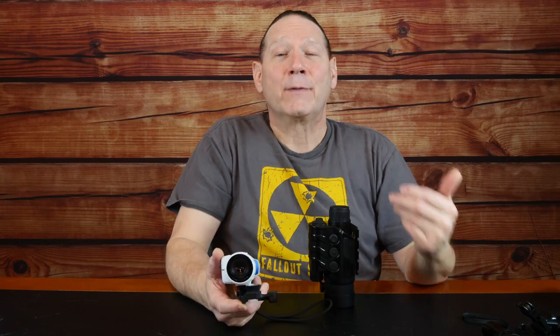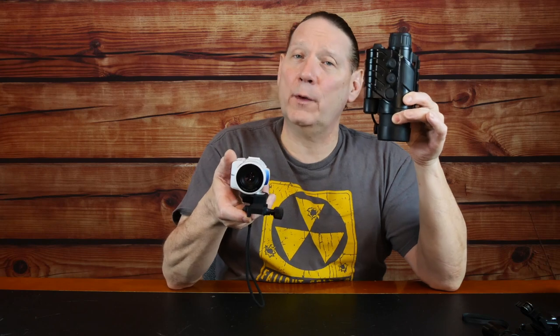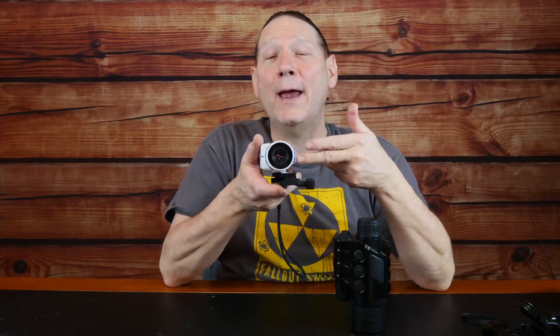Our Gen 1 device is a 2.6x optic with a 20 degree field of view. With the Psyonix fully zoomed in digitally, I'm actually zoomed in tighter than with the 20 degree field of view on the Gen 1. I'd estimate the digital zoom gets down to about 16 or 18 degree field of view, albeit at very low resolution compared to the full resolution of this sensor.